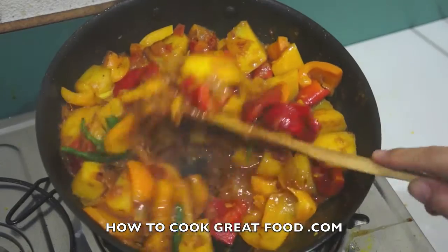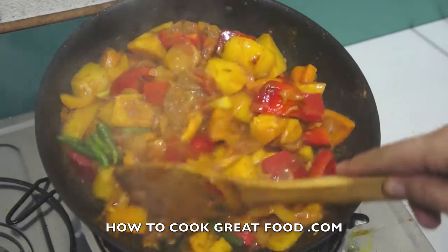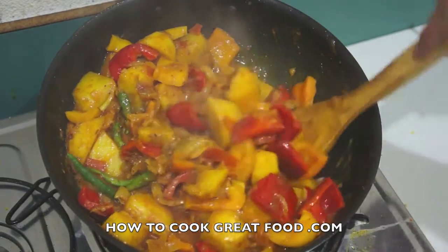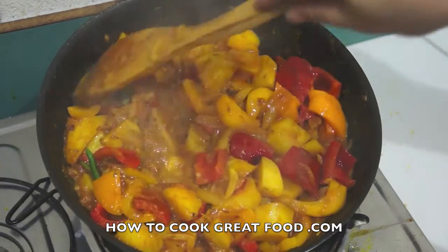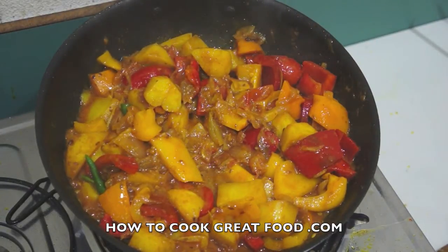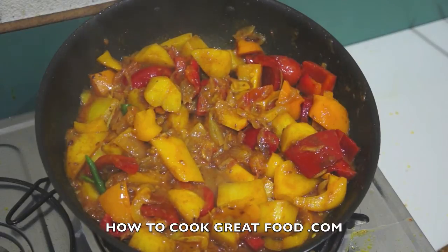I'm going to add some fresh chilies — I'm putting mine in whole, but if you want you can chop them. You'll probably want to check this for salt. I know it's good for me and I'm not a great salt lover. And that's it — really simple, really healthy, really beautiful potato and bell pepper, sweet peppers, or capsicums, whatever you call them.